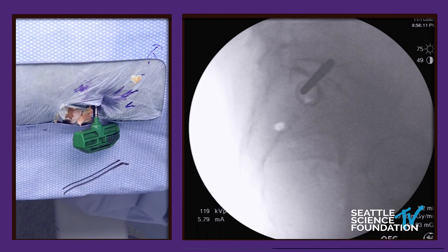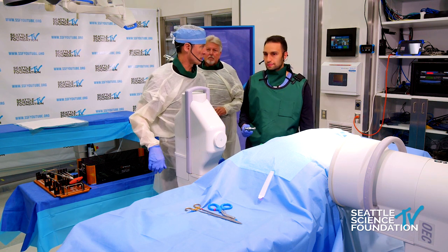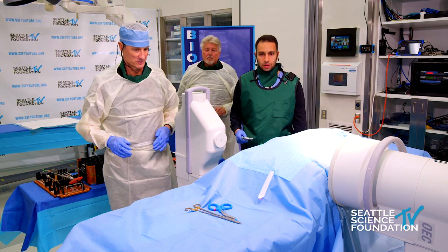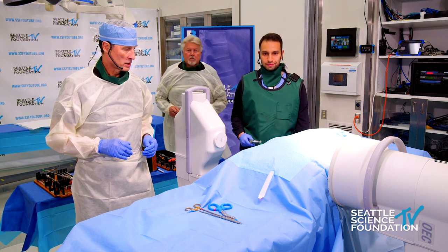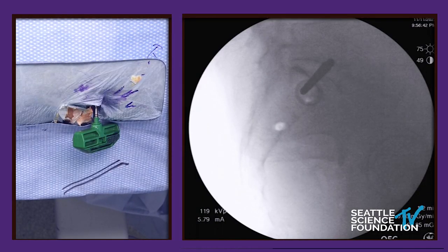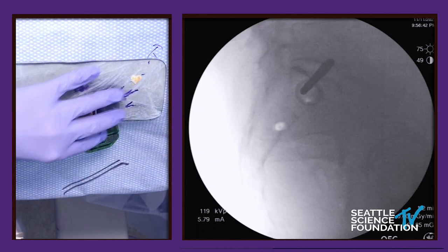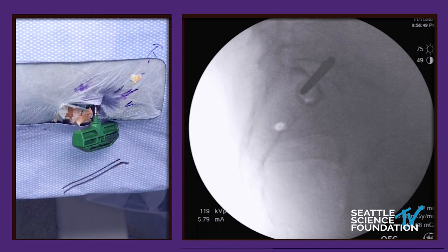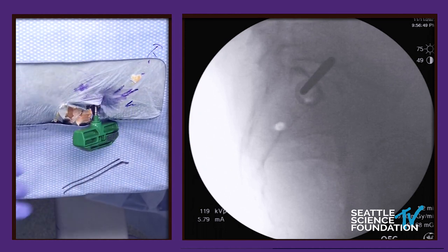Let me introduce Rami — he's a fellow. Before you start hammering, can you introduce yourself to the audience? Sure, I'm Rami, I'm a pain fellow at University of Washington, Seattle. Great. We're just going to go ahead and give it a couple of taps right there. You can hear the change in tone as it goes through the SI joint — it's much harder than the surrounding ilium.